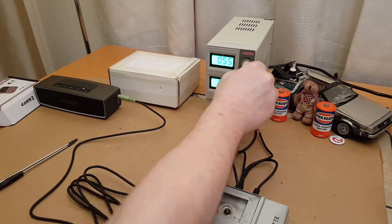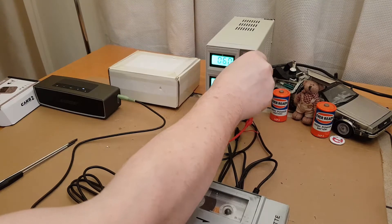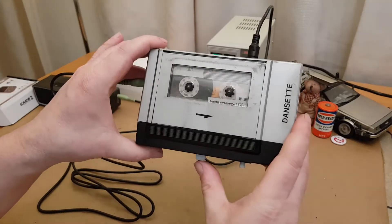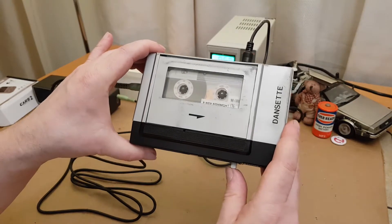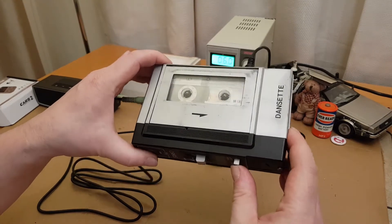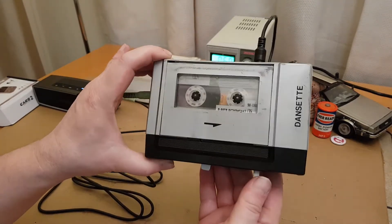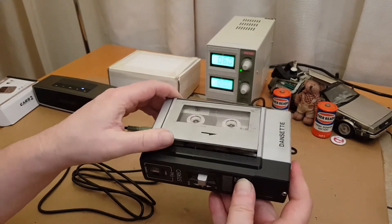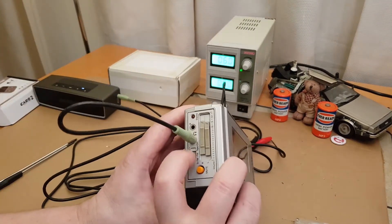It's on radio already, so we'll turn that back down — we're on six volts. If we try and press play, nothing happens; you can hear a bit of background noise. Fast forward — nothing happens. Rewind — nothing happens. So I assume it needs a new belt. There's your eject, so we'll take the tape out for now.